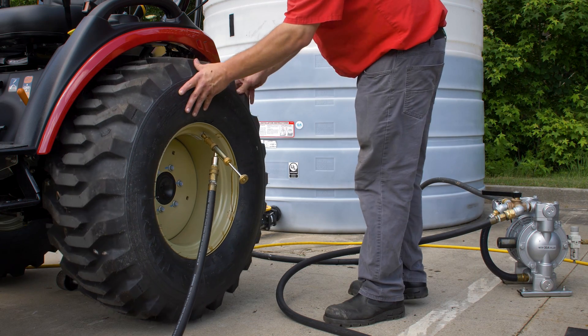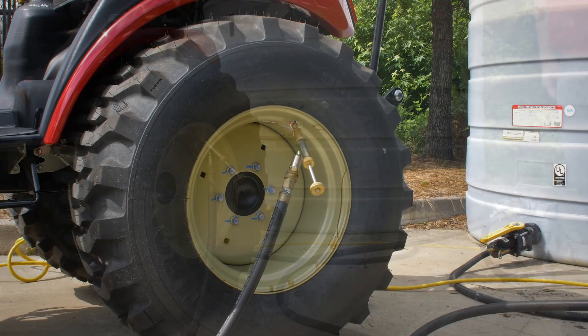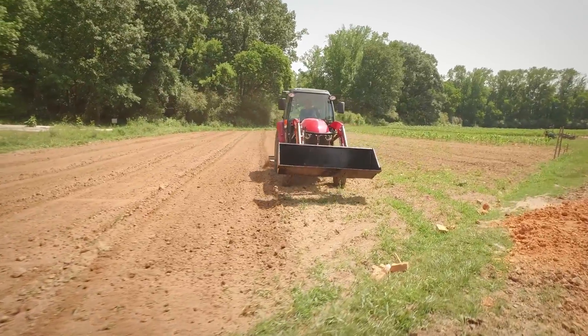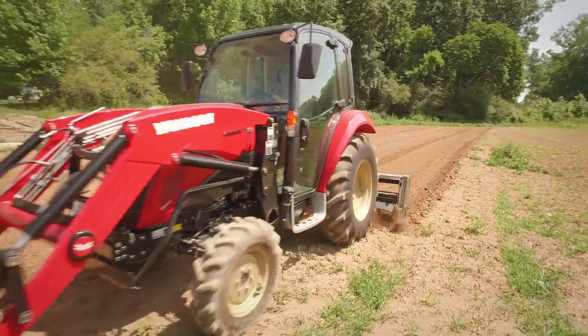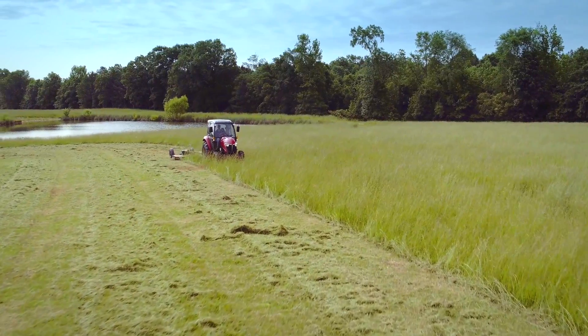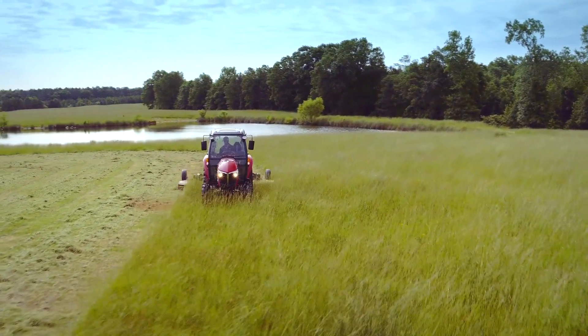Adding fluid to your tractor's tires has been a practice since the early days of pneumatic tires. It's a simple, cost-effective method to enhance stability and traction. By filling your tires with heavier liquids, you're effectively lowering the tractor's center of gravity, meaning better stability on uneven terrain. Liquid ballast also provides extra weight, improving traction by pressing the tires more firmly into the soil.